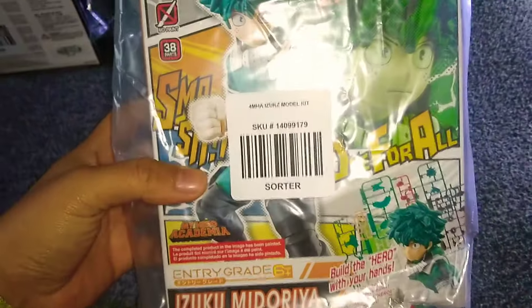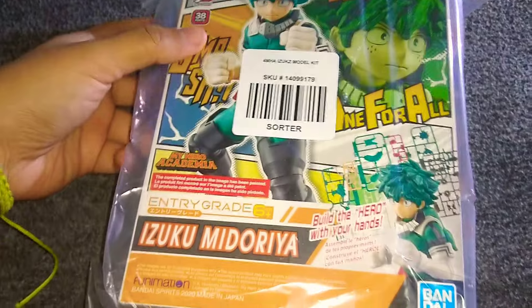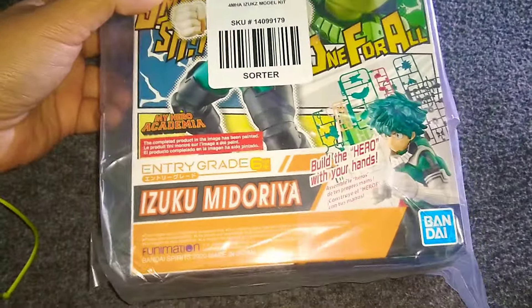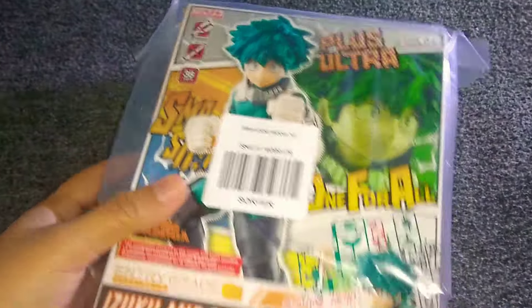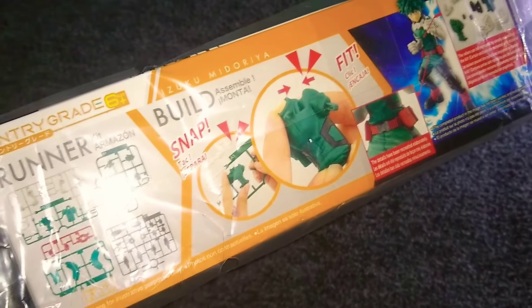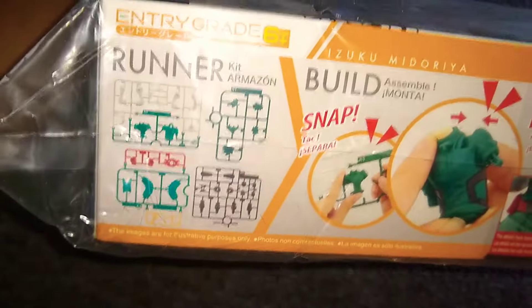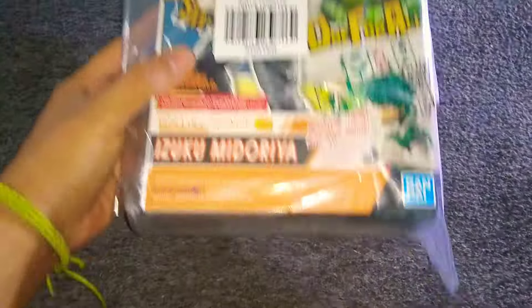And then I got this thing. I think it's a figure. I just bought it — I saw it, I liked it, and I bought it. This is basically what I did. This is a Midoriya. He's one of the main characters, or people call him Deku. It comes like this — you break out the pieces and you build him, basically. I'm going to have fun putting this together. This is my third item I got.